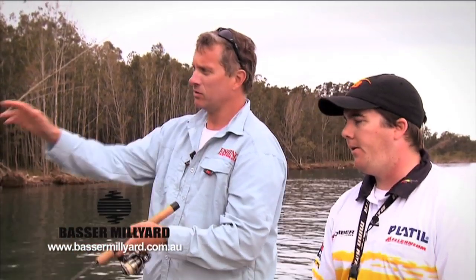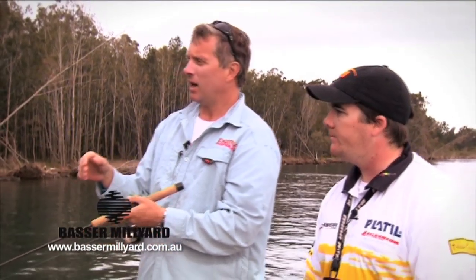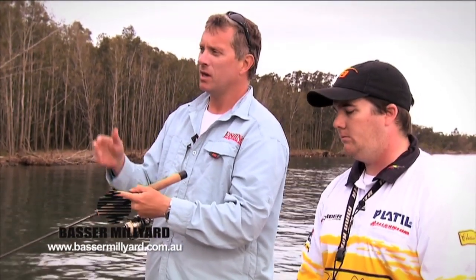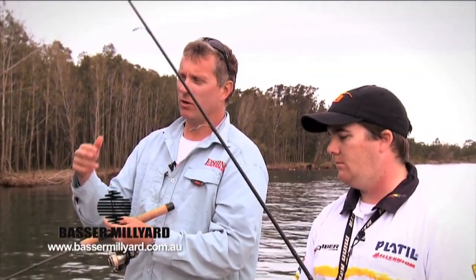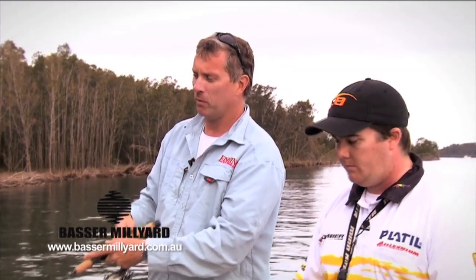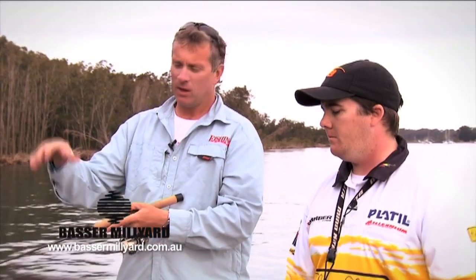Everyone's got their own favourite techniques for fishing these woody timbery snags. I like to cast as close as I can to the actual snag — preferably if there are branches, I like to get in between them. When I know there's bream and EPs around, I don't usually let the lure settle, but if I know there's bass I let it settle for a couple of seconds before I begin the retrieve. Then I like to crank it down so it's getting to its operating depth, and then pause.